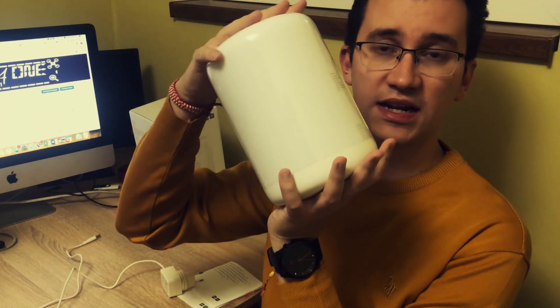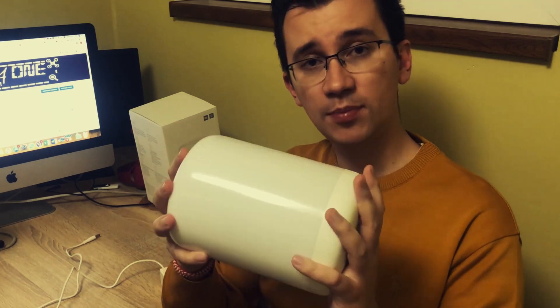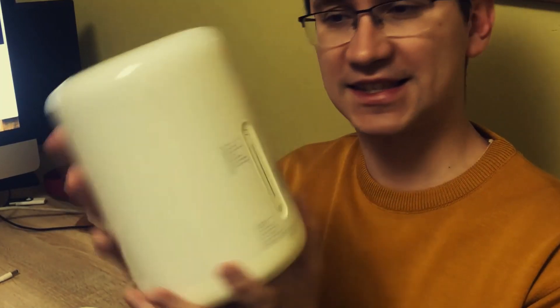Hi everybody! What we've got here today is the Xiaomi Bedside Lamp 2 — the second version of the very popular smart Wi-Fi lamp for your home. You can see how it looks and how big it is. It's plastic and doesn't feel like a very high quality product; the plastic is kind of cheap. But it looks good — it's stylish, it's simple, it's a very plain design and I like it.